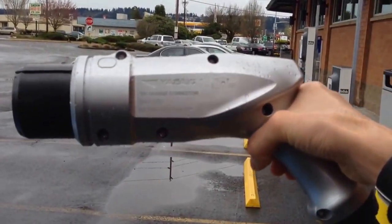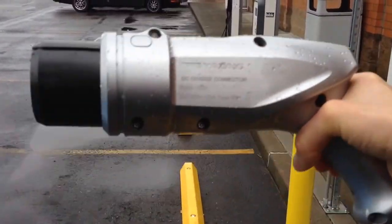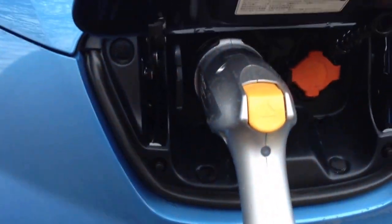Notice I can hold it at arm's length and it's substantially lighter than the Chattamo connector was. It looks like it's going to be a lot better overall. Just click it in, pull it out.